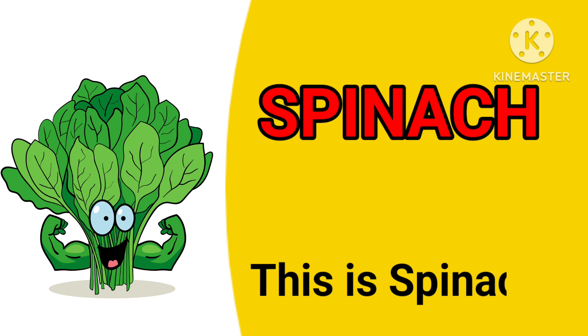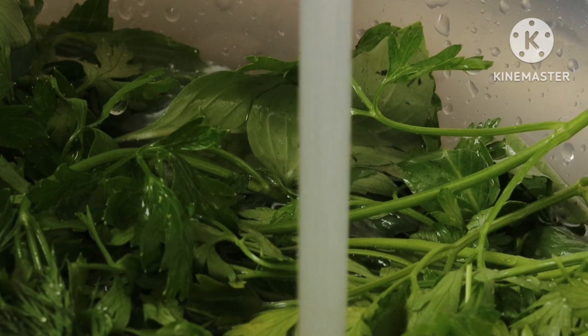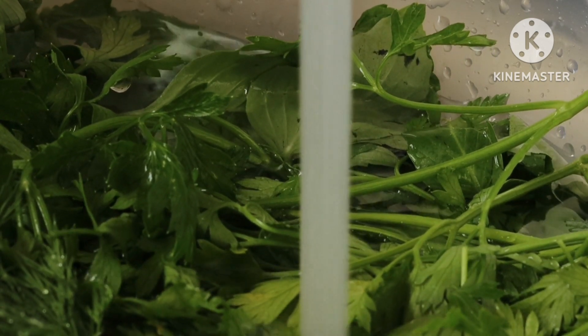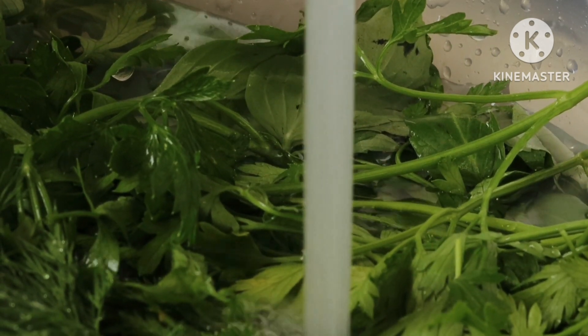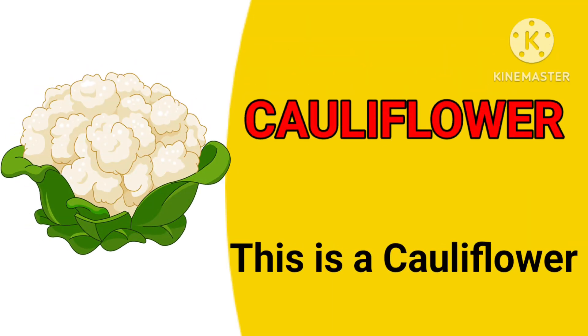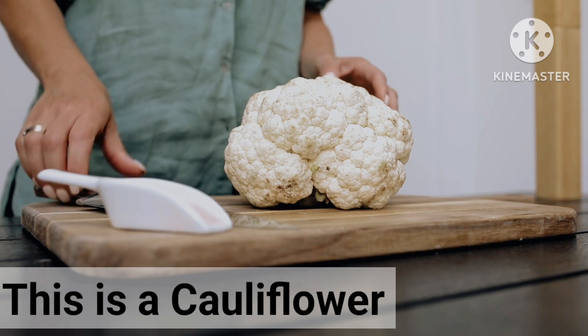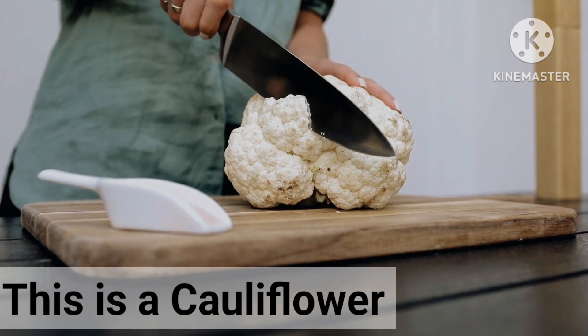Spinach. This is spinach. There is spinach. Cauliflower. This is a cauliflower.